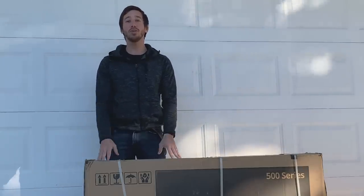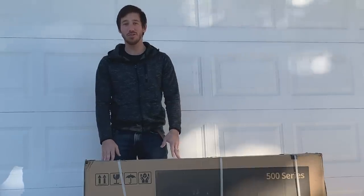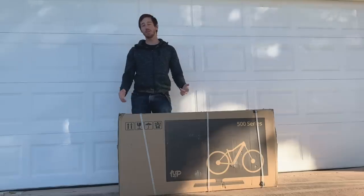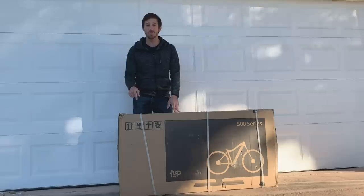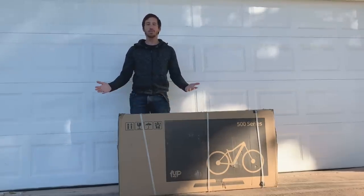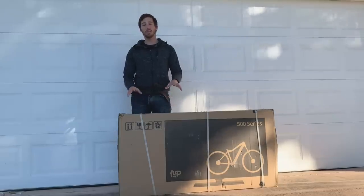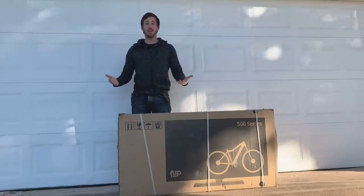Hey everyone, Micah here with ebikeschool.com and today I'm going to be showing you how to assemble an electric bike that comes from a direct-to-consumer e-bike company. I'm going to be doing it with the Ride 1UP 500 series, which is an e-bike that I'll be reviewing soon on Electrek. But this will apply to pretty much any electric bike that you order from a direct-to-consumer company, meaning basically you buy it on a website.